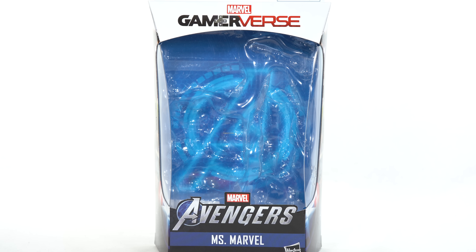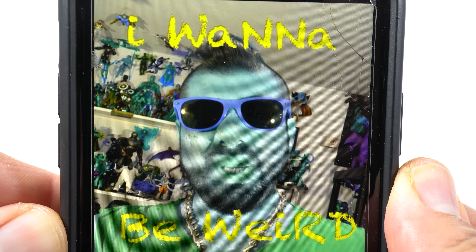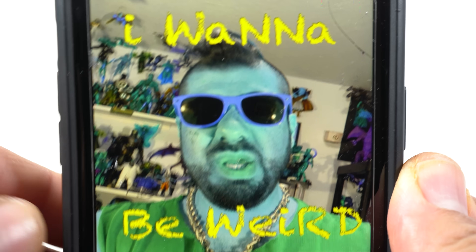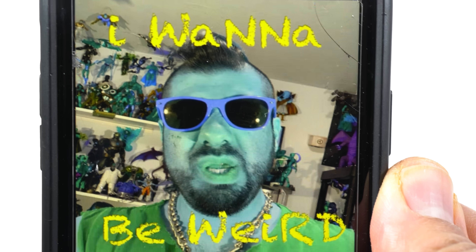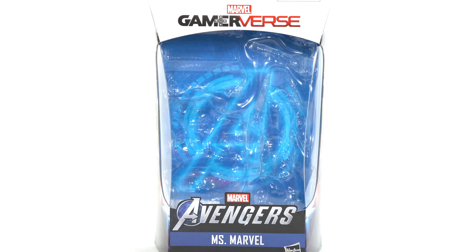This video is brought to you by Shardimus Prime Music. I recorded a new song called 'I Wanna Be Weird' — just a fun silly song I recorded. I did the drums, bass, guitars, vocals, produced it, did everything. If you want to check it out, link in the description below. Also check out X-Men 87, link in the description below.